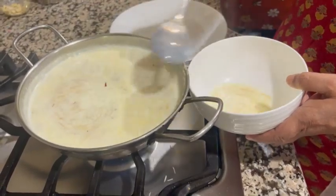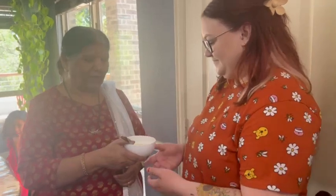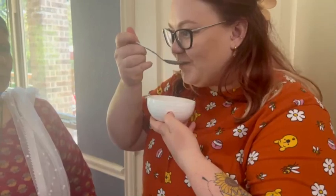So this is ready to serve. We will remove it into a serving bowl. You taste it, Victoria — how is it, tell me. It's good. It's yummy!